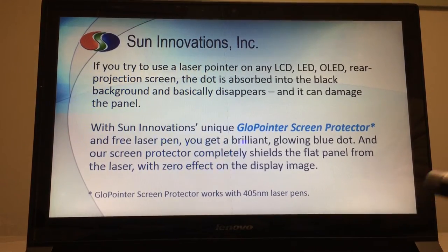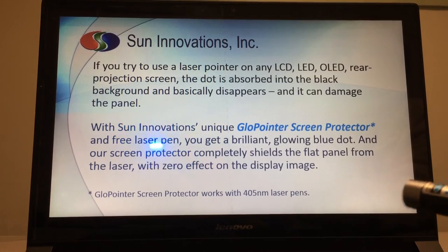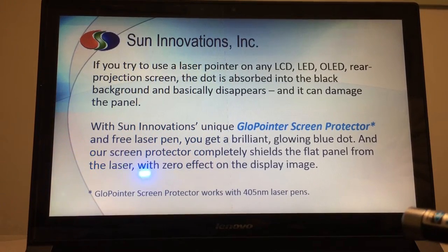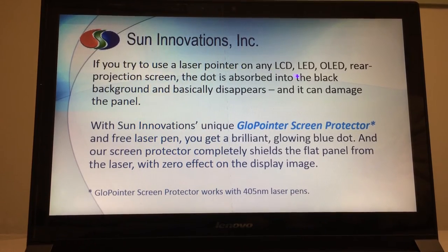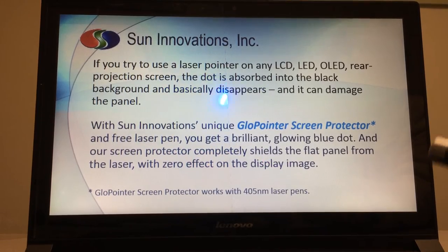But with Sun Innovation's unique glow pointer screen protector and free laser pen, you get a glowing blue dot, and our screen protector completely shields the flat panel from the laser with zero effect on the display image.